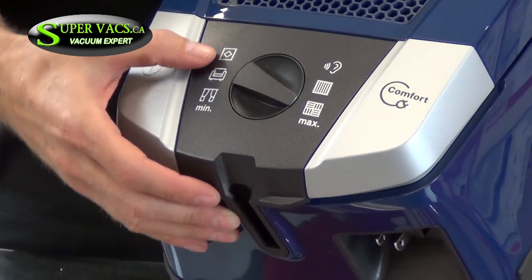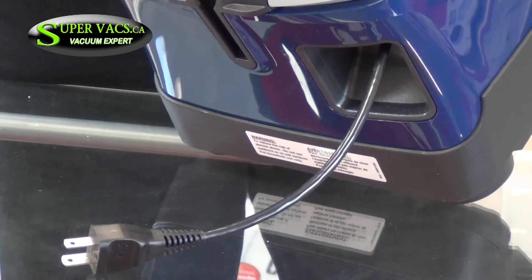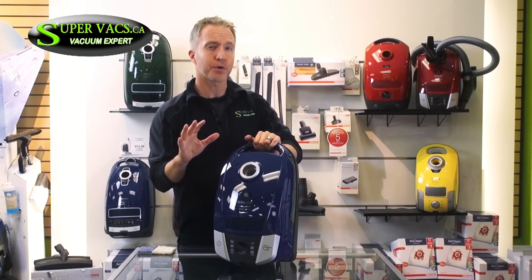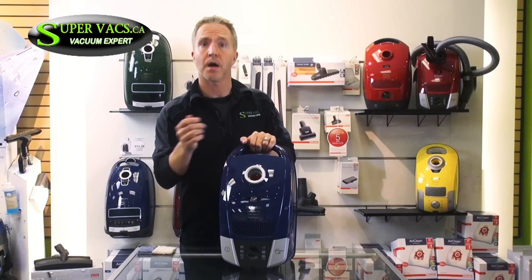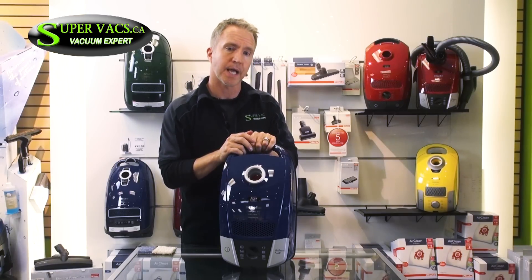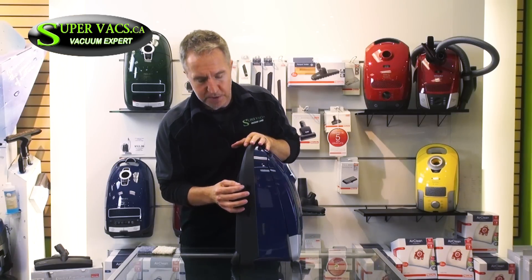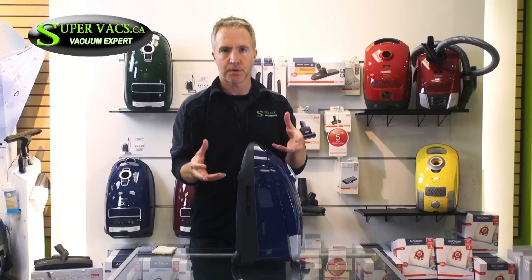It also has a cord retractor on the unit which pops out very easily — it's called a one touch. One touch and the cord retracts back in. The vacuum has a cleaning radius of 32 feet, so it can pretty much reach anywhere throughout the house without unplugging and replugging over and over again. On the side of the unit they also have what they call a parking system, which I'll show you later — it's more for storage and convenience.